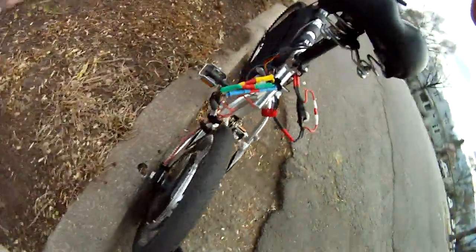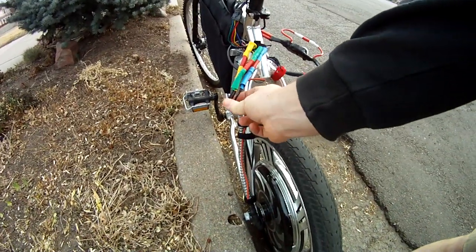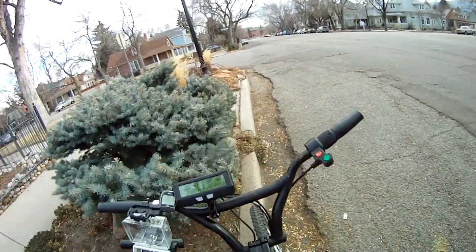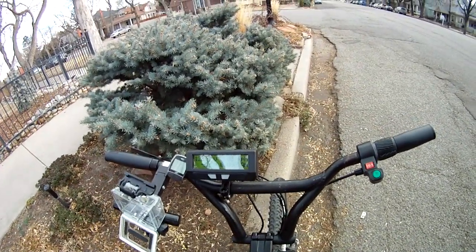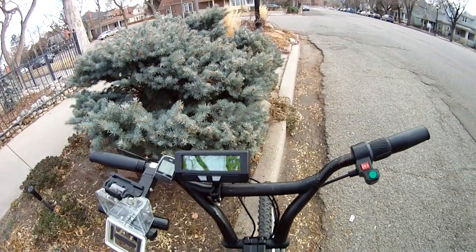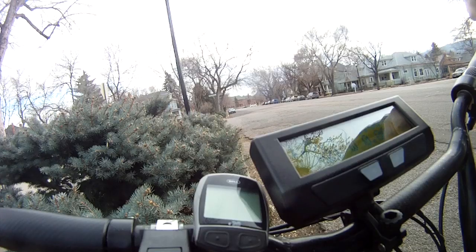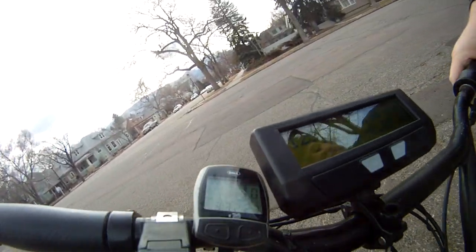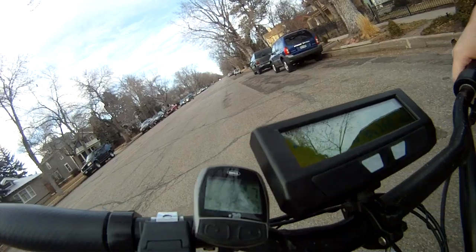Here's my 20-inch Magic Pie. Crazy phase wires — I'm going to upgrade these because they're a little 12-gauge, a little shrimpy. Cycle Analyst — not currently calibrated right now, but I'll show you how fast it is. And I'm on the 100% setting.